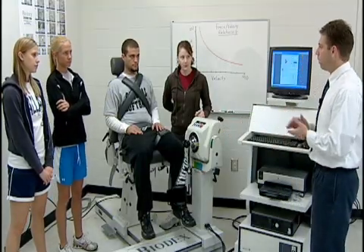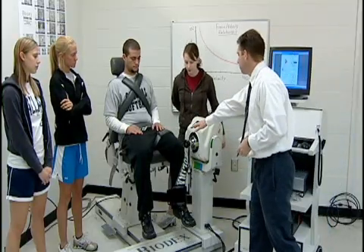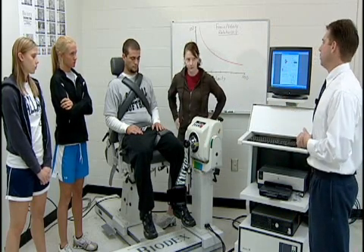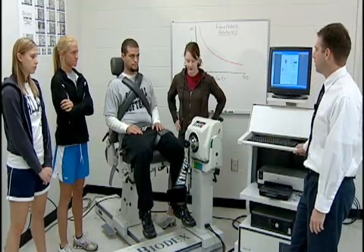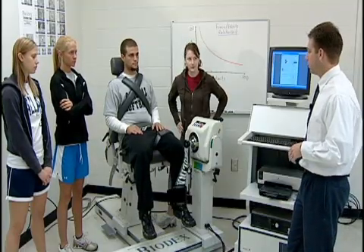That gives us a starting point and an idea of how far we'd want to go. Why would we want to test the strength of the quadriceps in front versus the hamstrings in the back? A muscle imbalance on one side of the limb versus the other can cause injury. For example, anterior cruciate ligament tears — one of the most common knee injuries in athletics — are in many cases caused by a muscle imbalance between the quadriceps and the hamstrings.